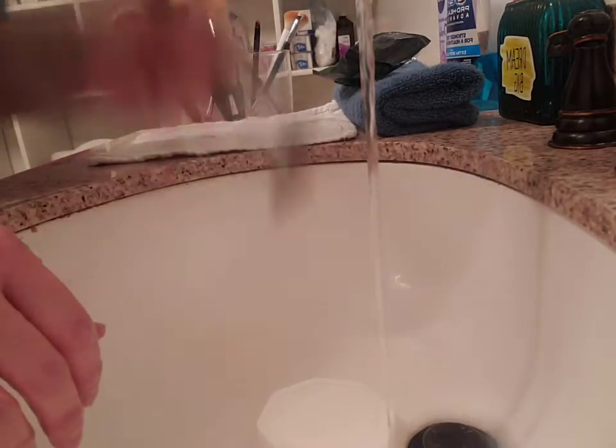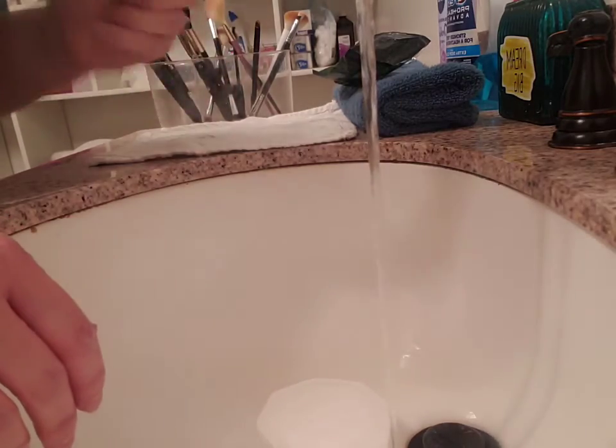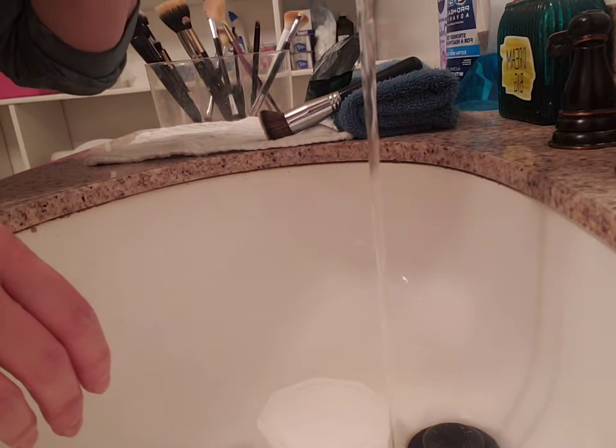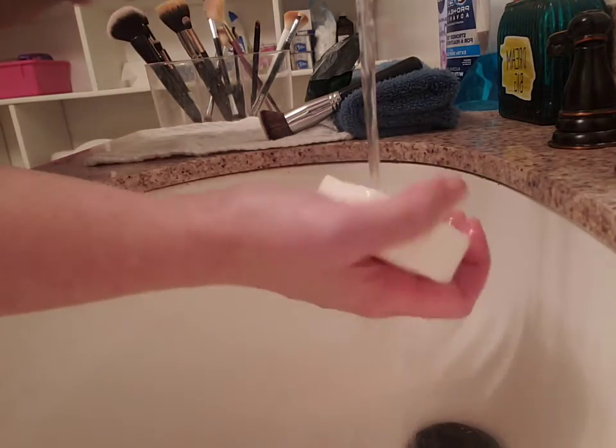Once you feel like all the makeup is out, you're going to want to fling all the water out of the brush so it will dry faster. Then just roll up a hand towel so the brushes are at an angle when you lay them down to dry. You never want to lay them upside down because you don't want the water to go into the brush handle.